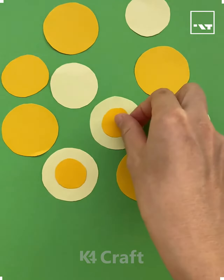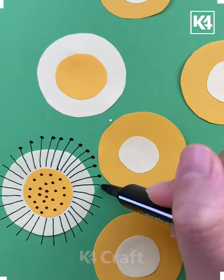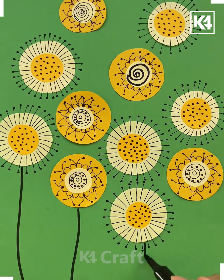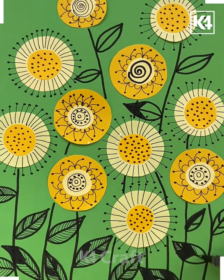Hello everyone, welcome back to our Facebook page. Take the yellow color papers and paste them, put some dots over it like this, and draw the lines on the sides. Make a few more in the same manner. You can draw different patterns. Now draw the stems and leaves with the black marker like this, and your flowers are done.